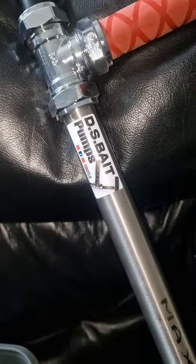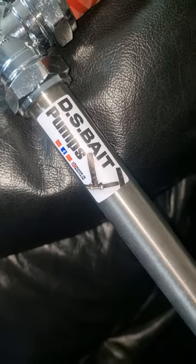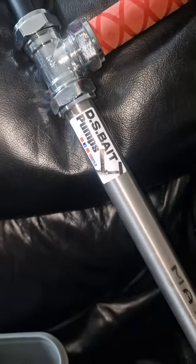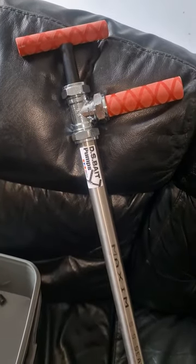Hey guys, welcome back to the channel. This one's going to be about the DS bait pump. I've had this in for a couple of months now but haven't had a chance to use it due to the weather. Now the weather's better, I'm going to go out tonight and try to get some lug.